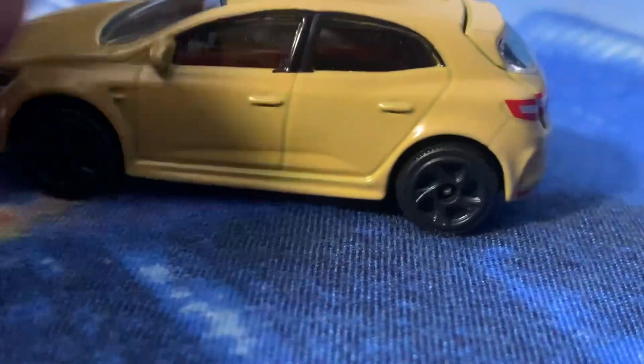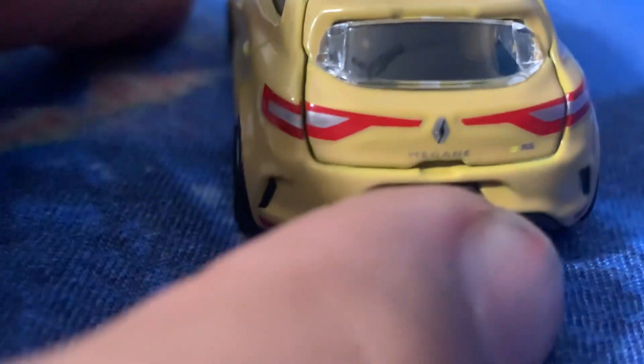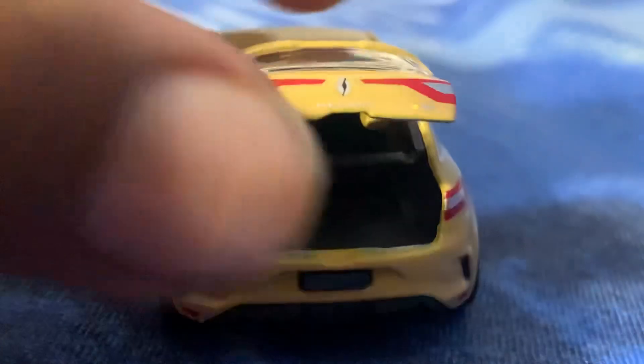The wheels are black-finished, which looks really unique. The body is full yellow, and the interior is all black. On the back you can see the Renault logo, the Megane badge, the dCi badge, and the boot also opens — which is something special about Majorette cars.